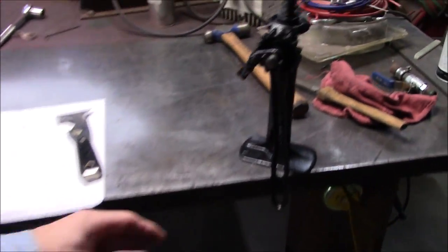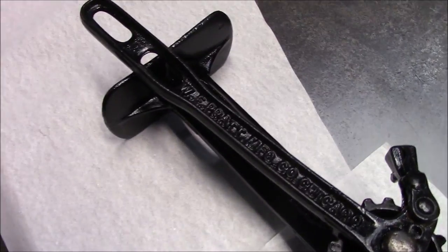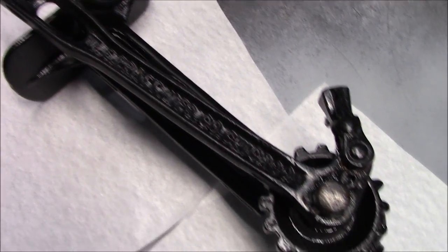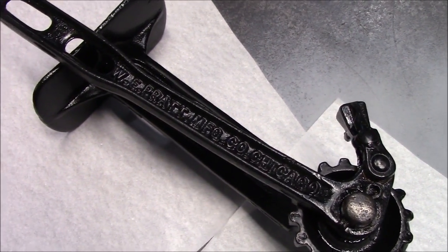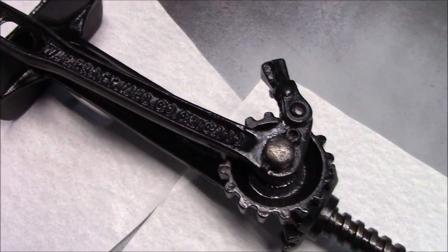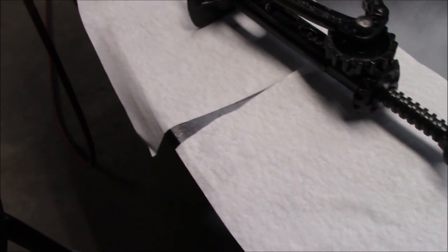The old Model T jack — I'm going to try to do these W.E. Pratt Chicago letters. See if I can daintily do those. Pretty small, but it turned out pretty cool.